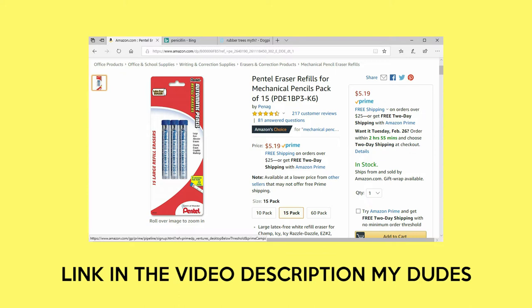It's actually for a Pentel pencil, but it works. It's the same diameter as the PaperMate SharpRider 2, so you just plop it in there and then you're ready to go.